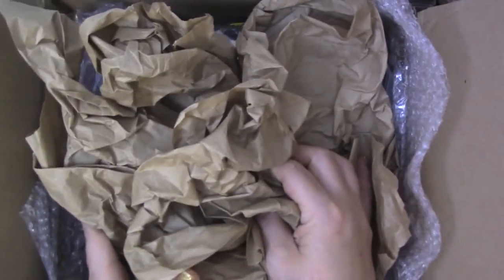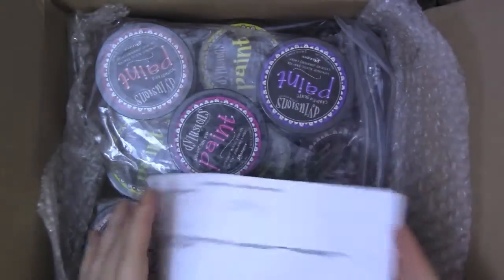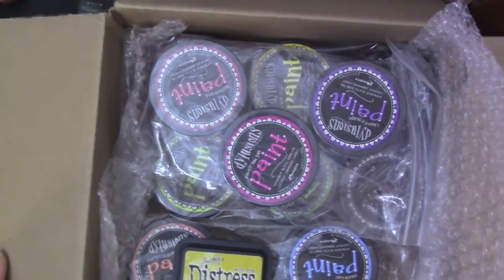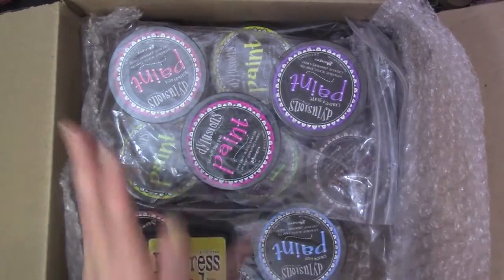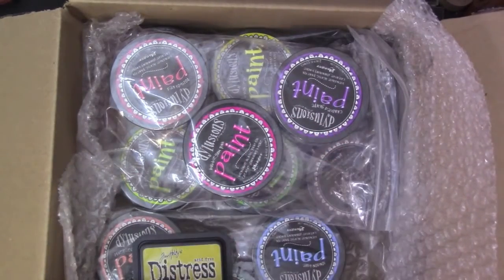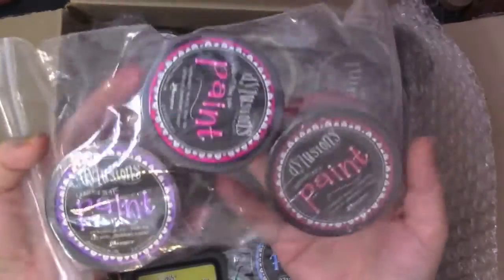I kind of took a peek already — I couldn't wait. Check this out! Look at this, isn't that awesome? It's the Dilutions Paint! I'm so excited. All of this was my design team package, so I'm so grateful. Thank you Mike, thank you Jane. I'm so happy, I can't wait to play around with these.